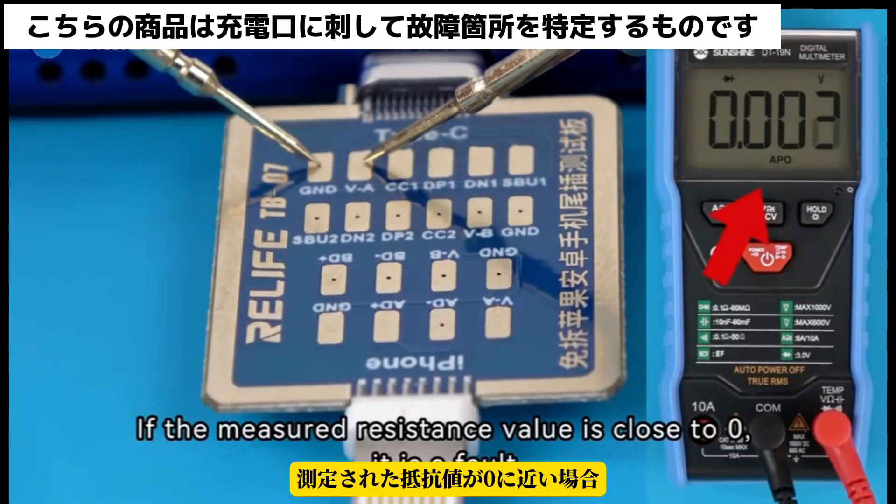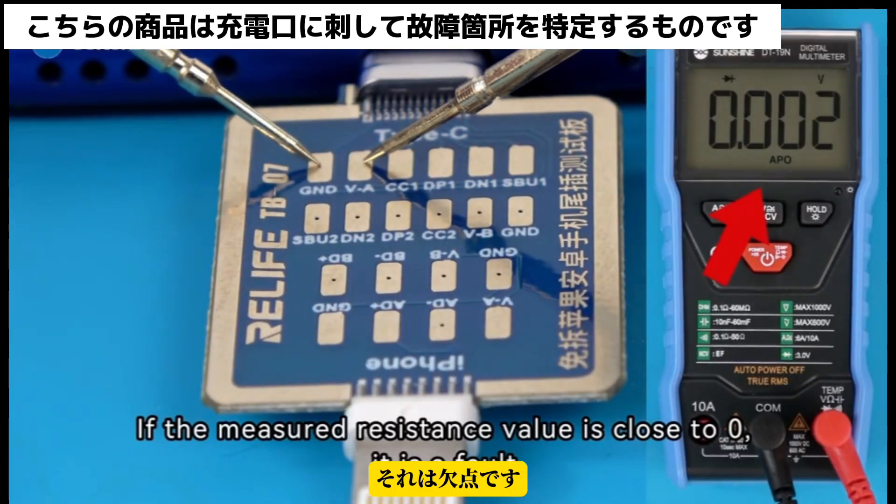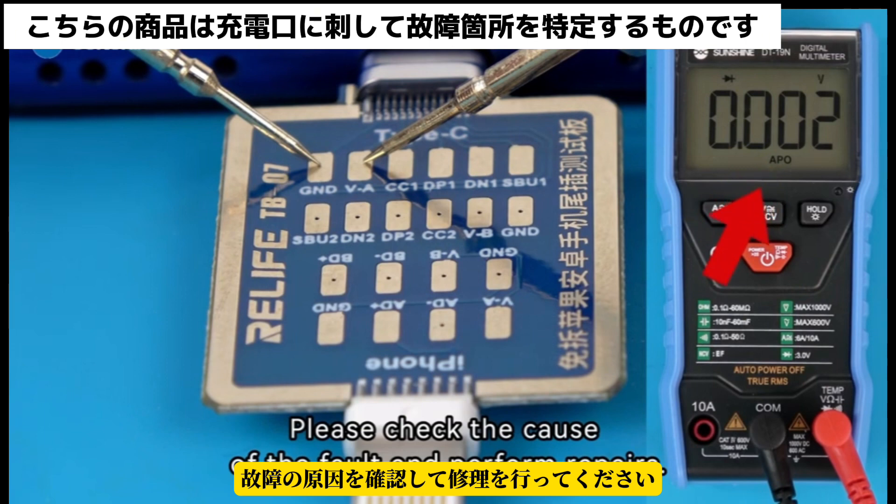If the measured resistance value is close to 0, it is a fault. Please check the cause of the fault and perform repairs.